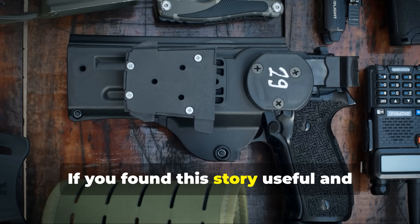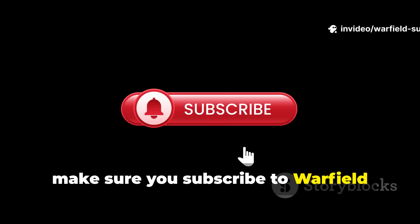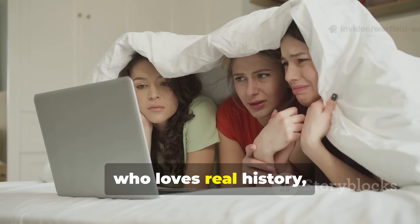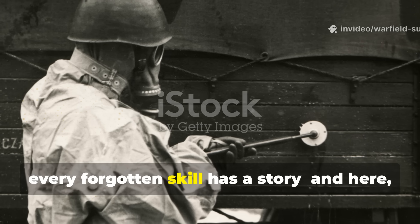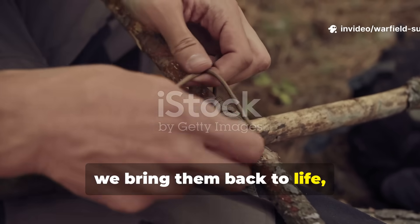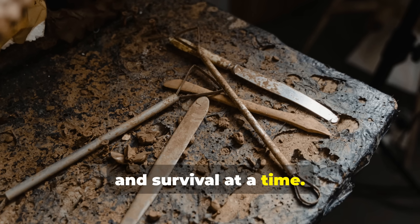If you found this story useful and worth preserving, make sure you subscribe to Warfield Survival and share this video with someone who loves real history, not the watered-down version. Every tool, every trick, every forgotten skill has a story. And here we bring them back to life, one piece of iron, grit, and survival at a time.